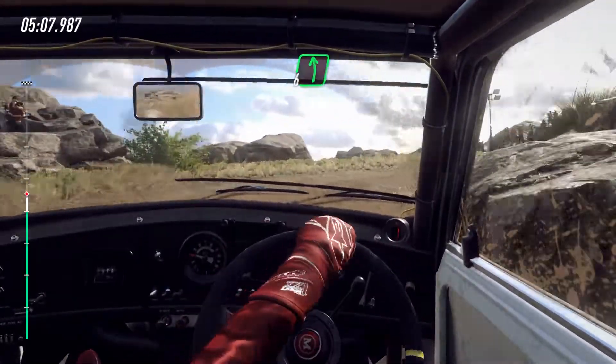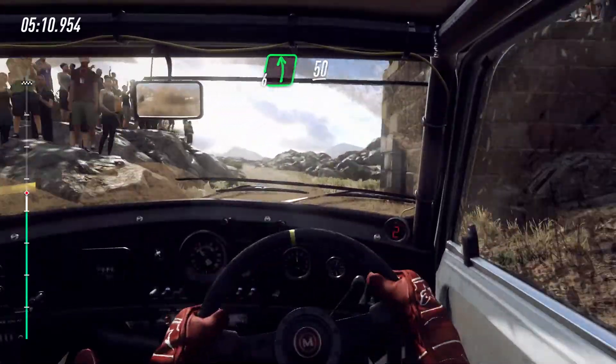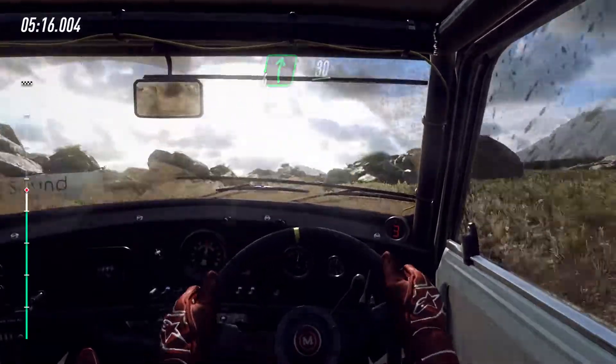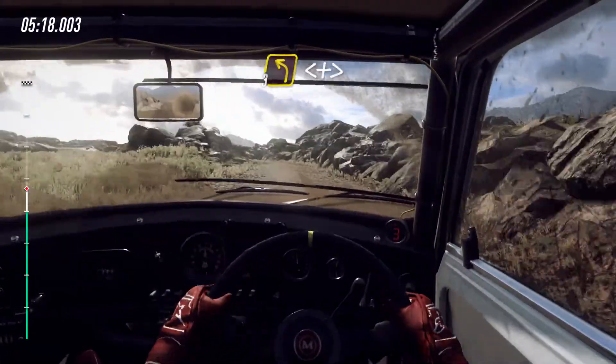Into 6 left, 50. 6 right, 30. 3 left very long, opens, tightens, 1.